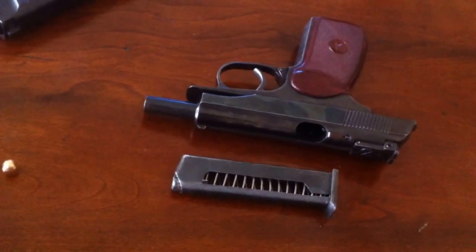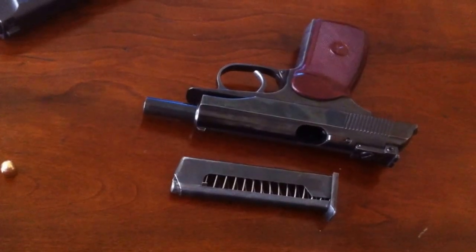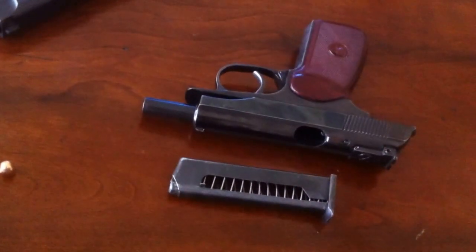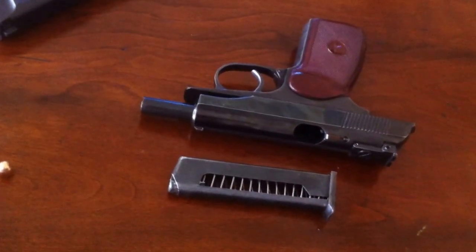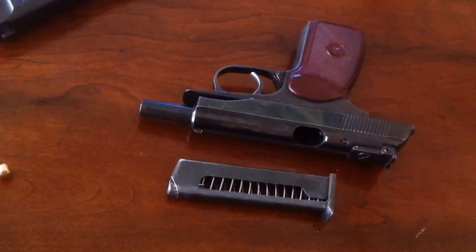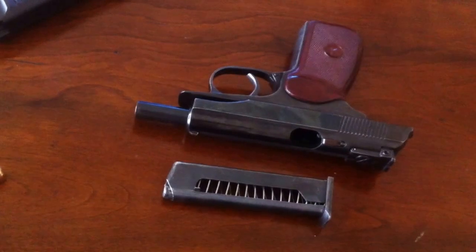Otherwise known as a PM, which stands for Pistolet Makarov — Makarov Pistol. This is a 9mm, but this is not your traditional 9mm Luger. 9mm Luger is a 9x19, whereas this cartridge is a 9x18.